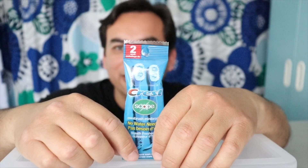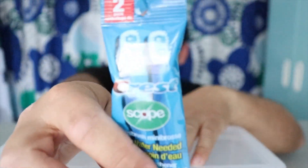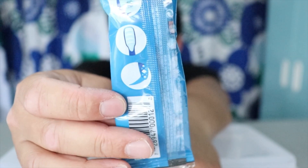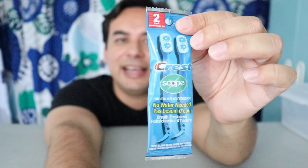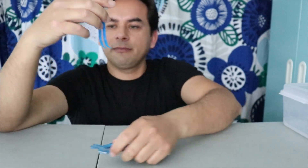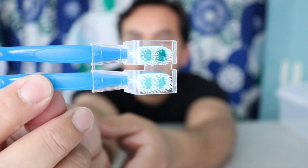This next one is a bit unusual — it's called Crest Scope, no water needed. It's a mini brush — like a mini toothbrush, mini tongue scrubber, and a pick for your teeth. I've never seen these before. It says no water needed, this is the first time I've ever seen this. From Dollar Tree. They're pretty small — I thought they'd be bigger. Two in the pack. It has the picks, a brush head, and a tongue scrubber on the back.